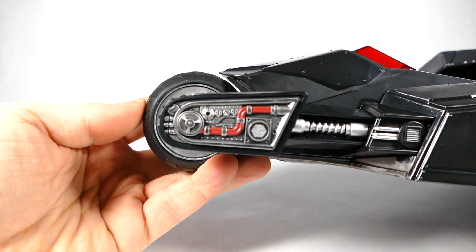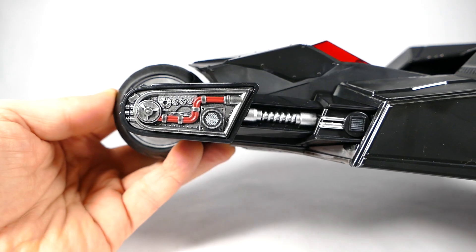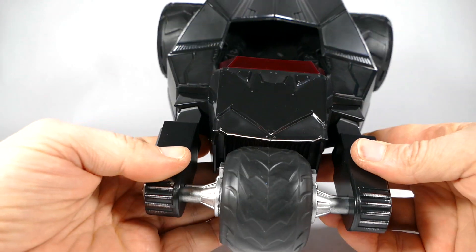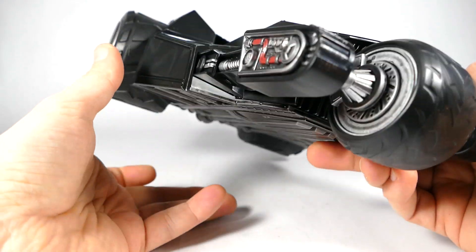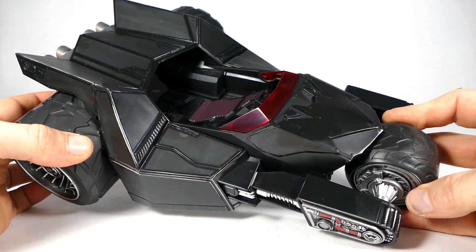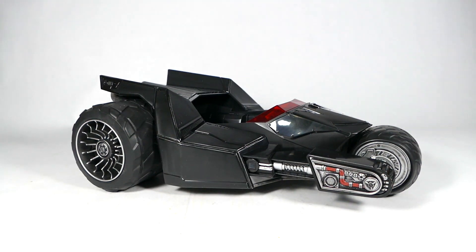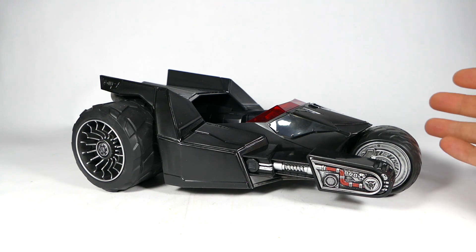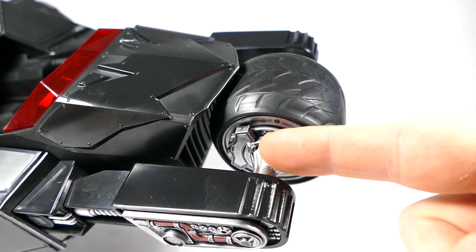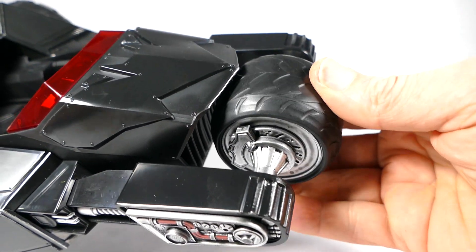And look at the details here on the side as well. McFarland did do a good job designing this. It's not that I think it's a poorly designed vehicle — I just feel like it's something that nobody ever really asked for, and the Batmobile is what we wanted. But if this is a taste of what McFarland can do when he sets his mind to designing a Batvehicle, then I think we're definitely on the right track. Look at the Bat-shaped brake pads in there and that weathered metal look.